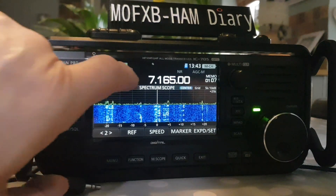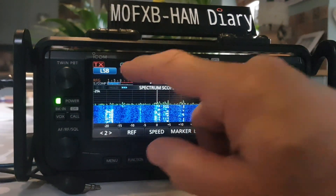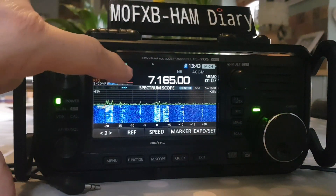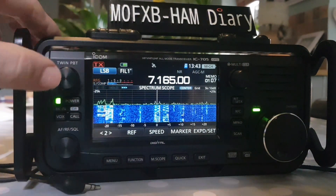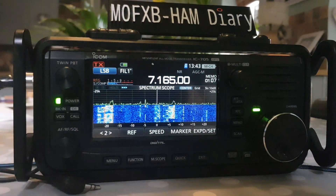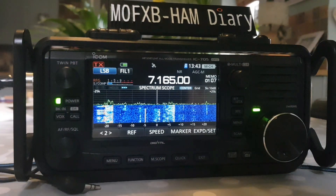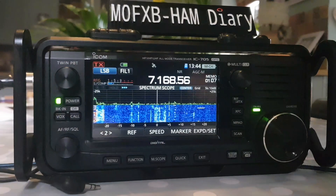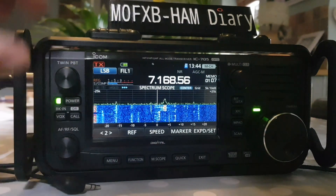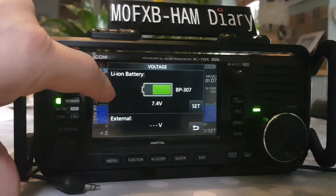We'll tap on the screen — so that changed it to filter three. Filter one: now to make it default, hold down the twin PBT — that sets it as default filter one. Right, change to a different station: two and three.